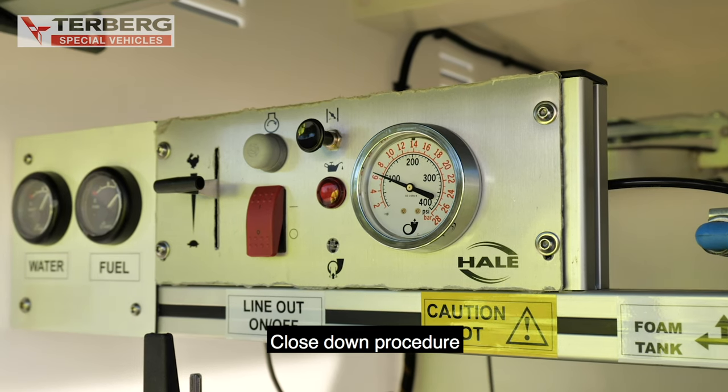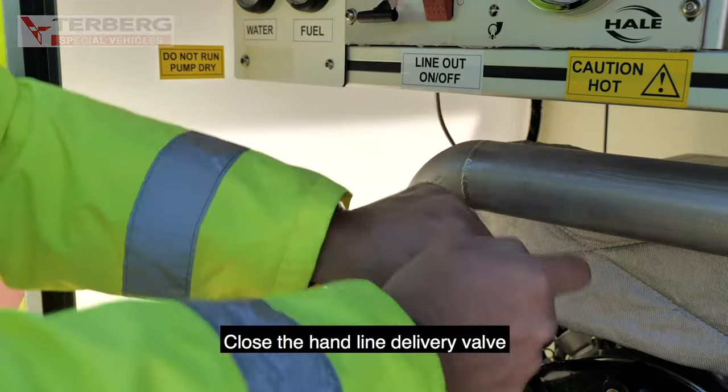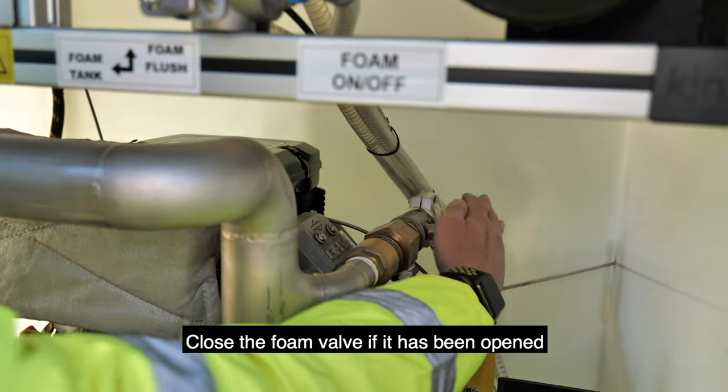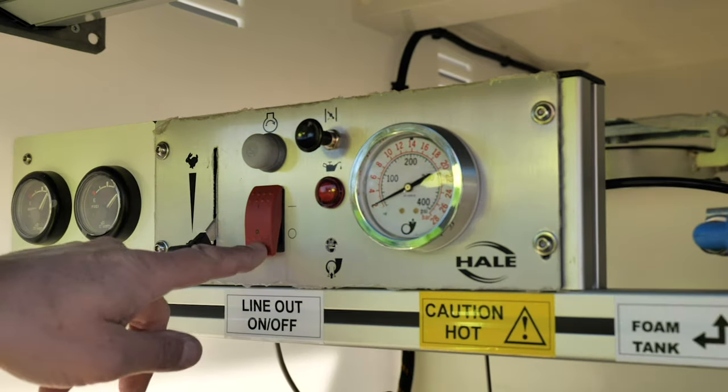Close down procedure. Decrease RPM. Close the handline delivery valve. Close the foam valve if it has been opened. Stop the engine and turn the ignition off.